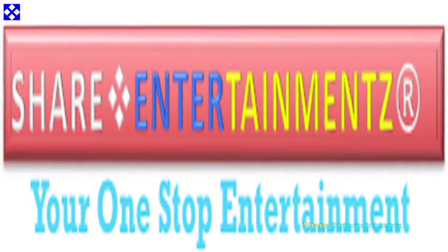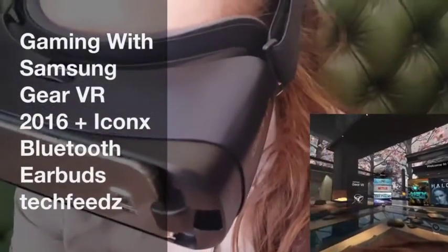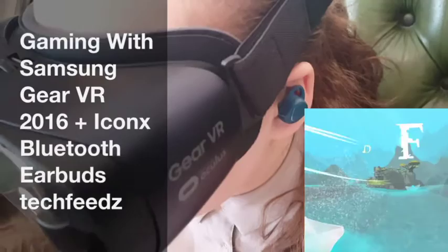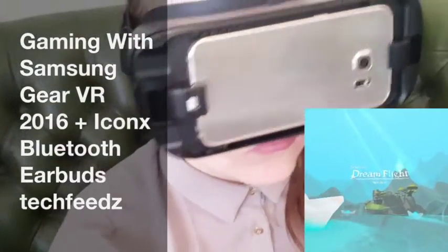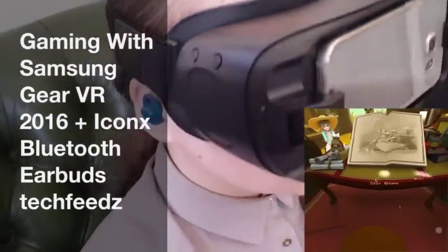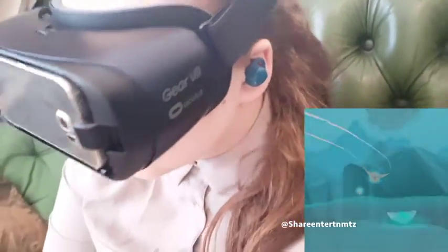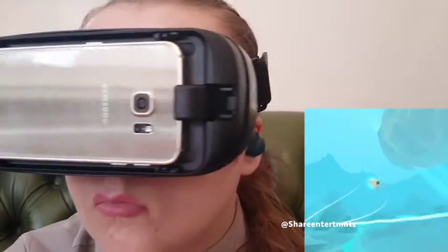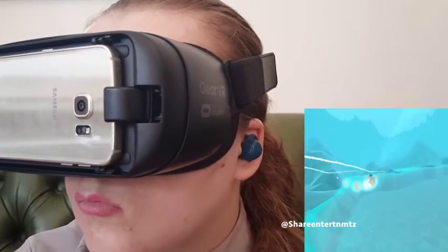All right people, we got another one. I've been gaming with this thing and I gotta let you know — I've been using earbuds connected while playing games or watching movies, and I'm telling you right now, I was very, very impressed with it. So in the meantime, like and subscribe, especially if it's your first time — we love you out here and we love your support.